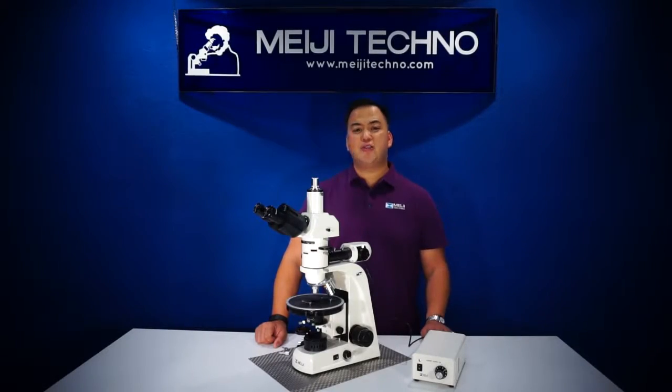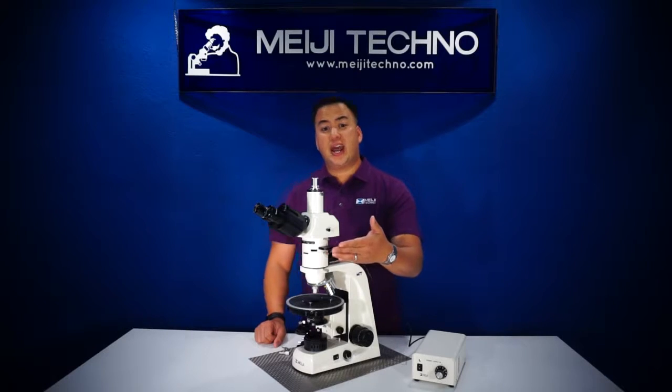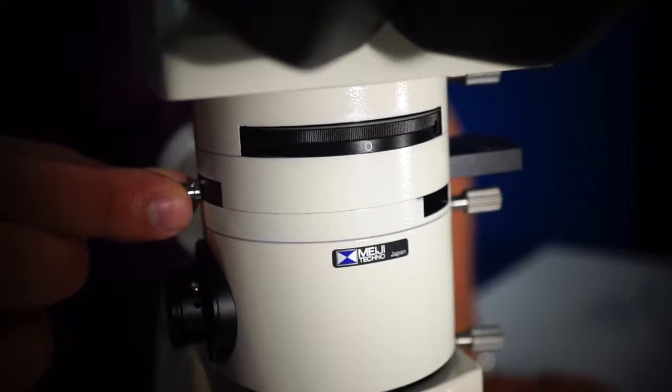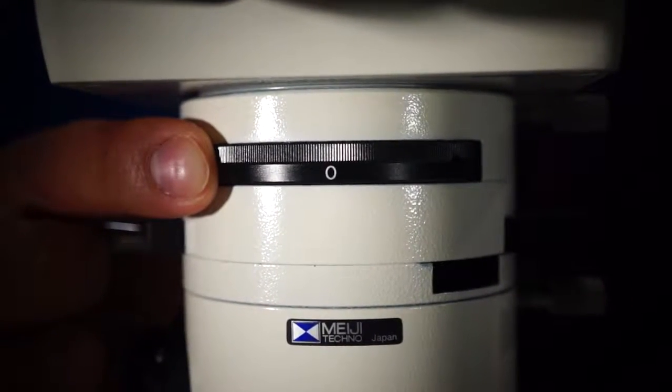Below the heads, the MT9400 series is also equipped with an orthoscopic or conoscopic intermediate tube with an analyzer, as you can see here.